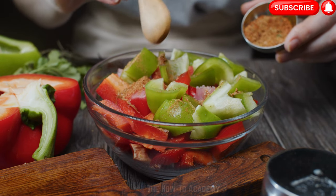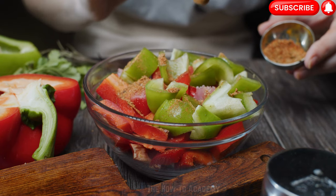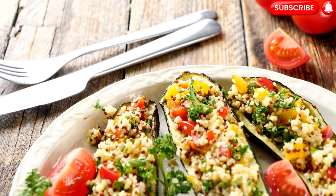Don't forget to hit that subscribe button, give a thumbs up, and leave a comment below. Thanks for watching the How to Academy. Happy Gardening!